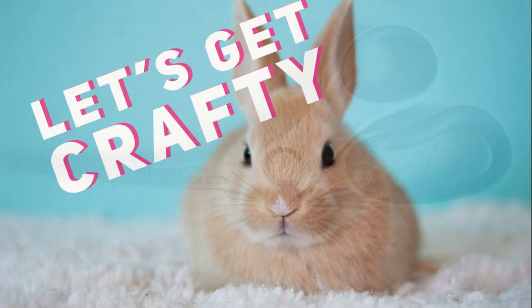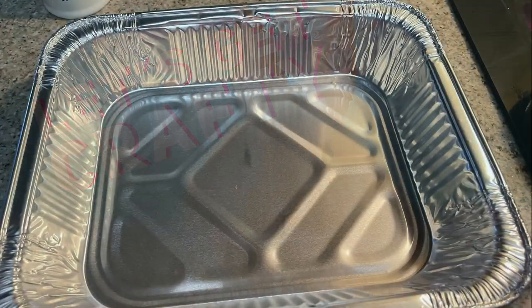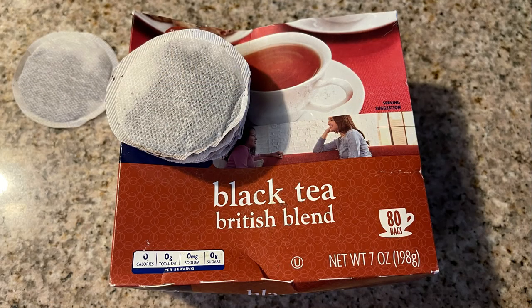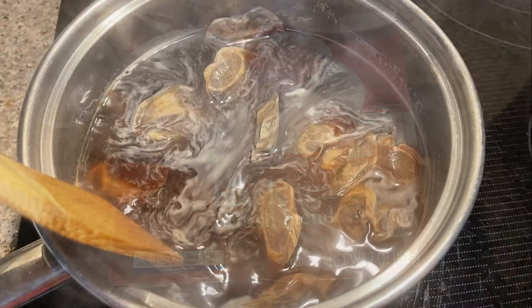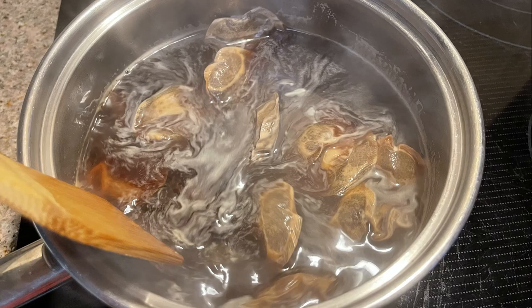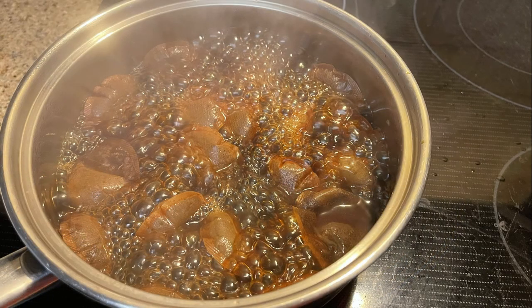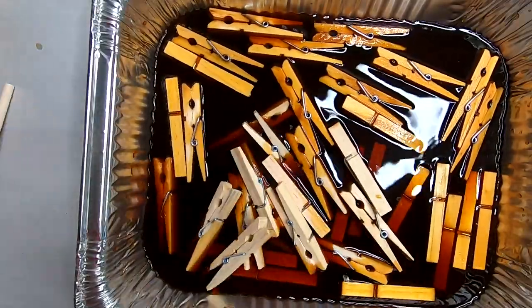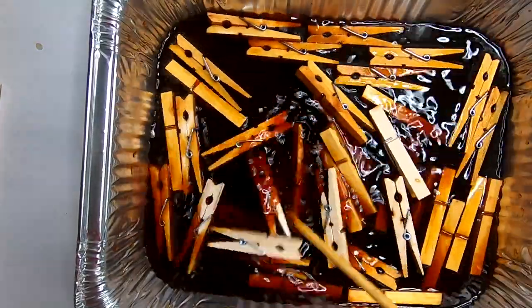We'll need some water and some tea bags. We're also going to need some hot glue and a pair of scissors. So let's get crafty! The very first thing we're going to do is start boiling our tea. We're going to use 15 black tea bags and one quart of water — we will bring that to a boil.